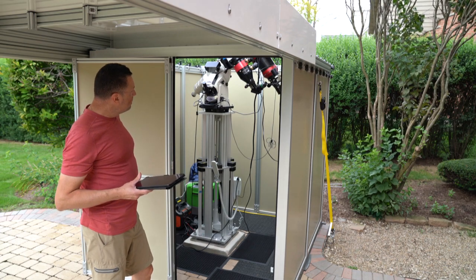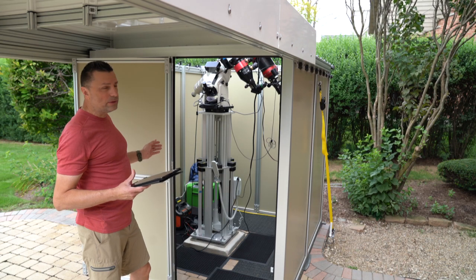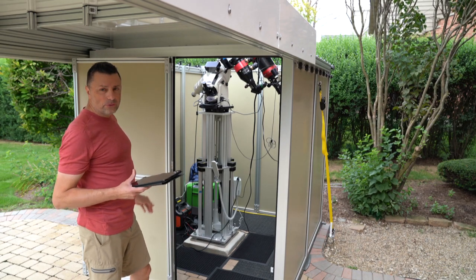Basically, this demonstrates a small footprint observatory with two large refractors and a very large mount. Now I will put everything back and close the roof.